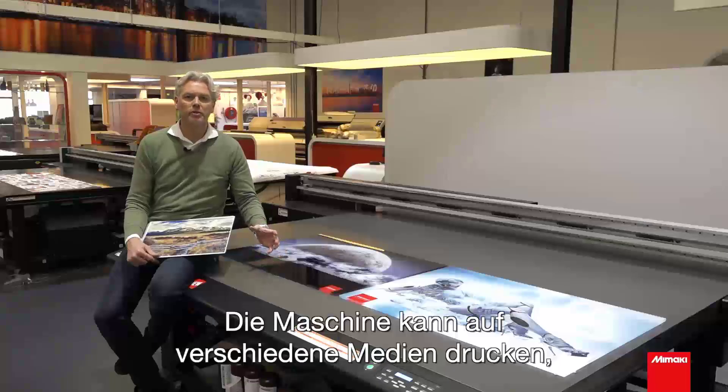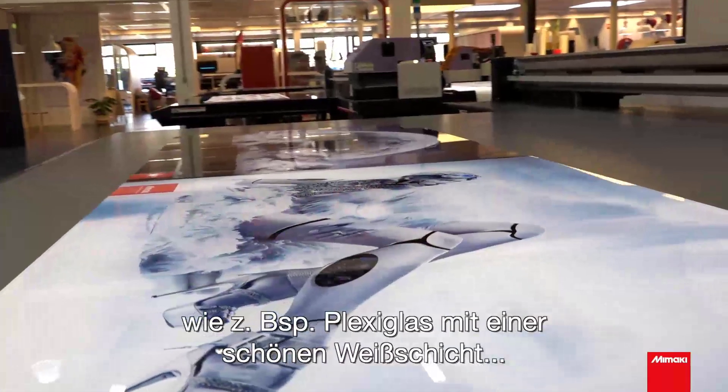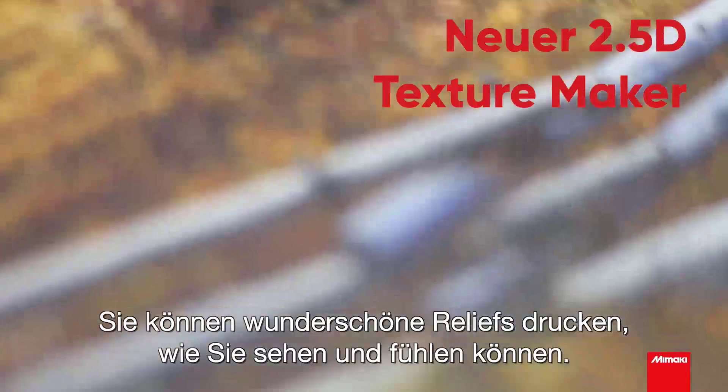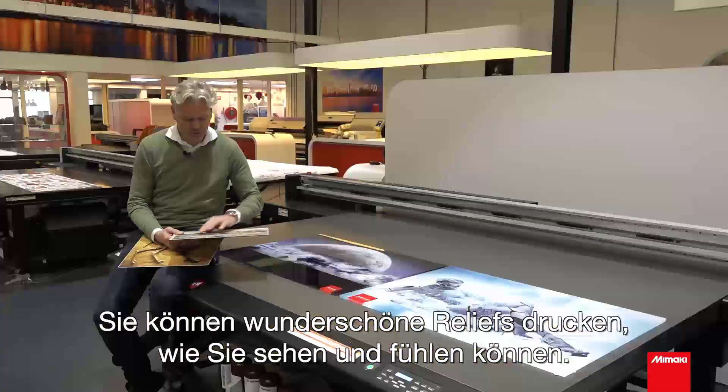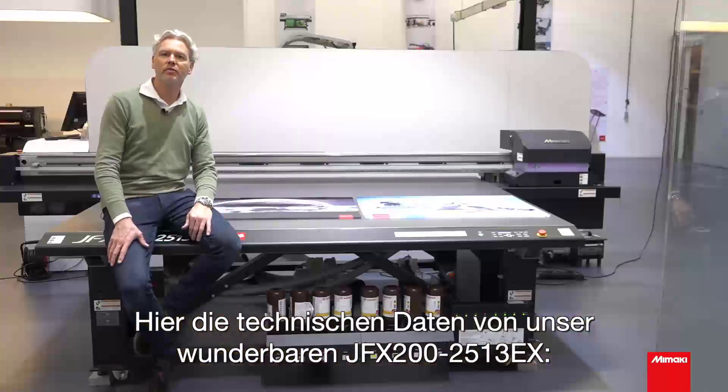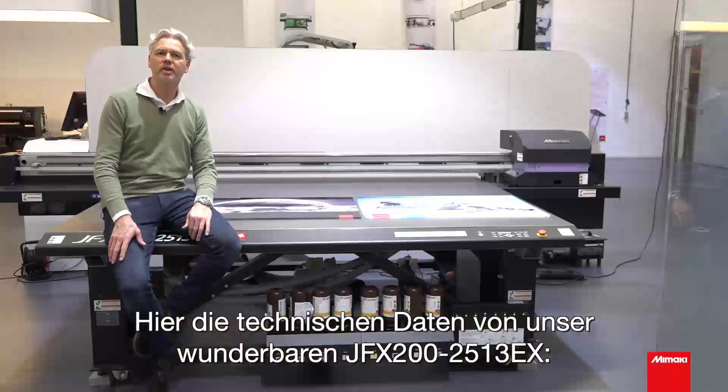The machine can print on diverse media like plexiglass with a beautiful white, and is equipped with a new 2.5D texture maker. You can print beautiful reliefs as you can see and feel. To summarize our beautiful JFX 200 EX, please find the specifications.